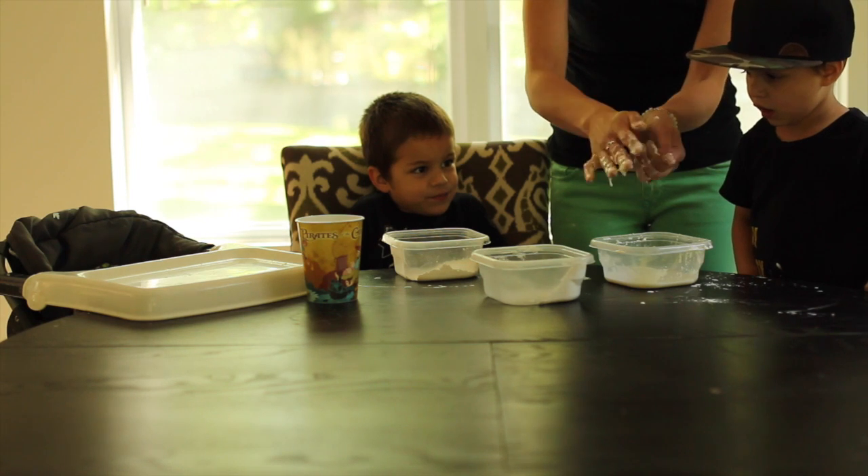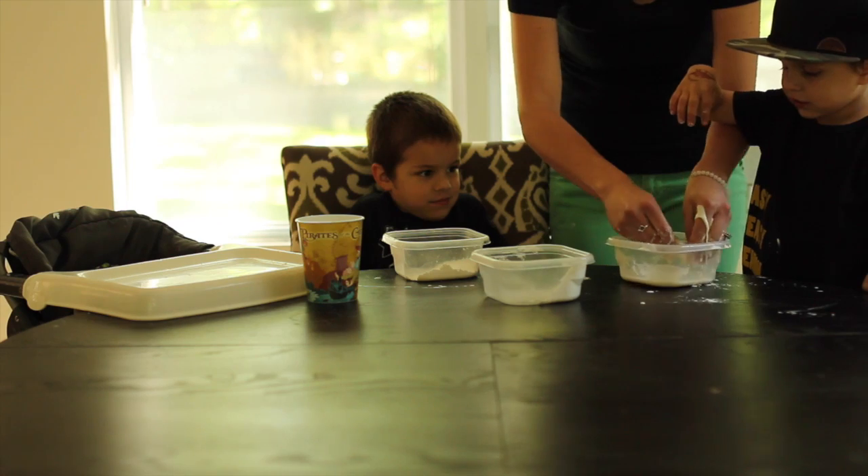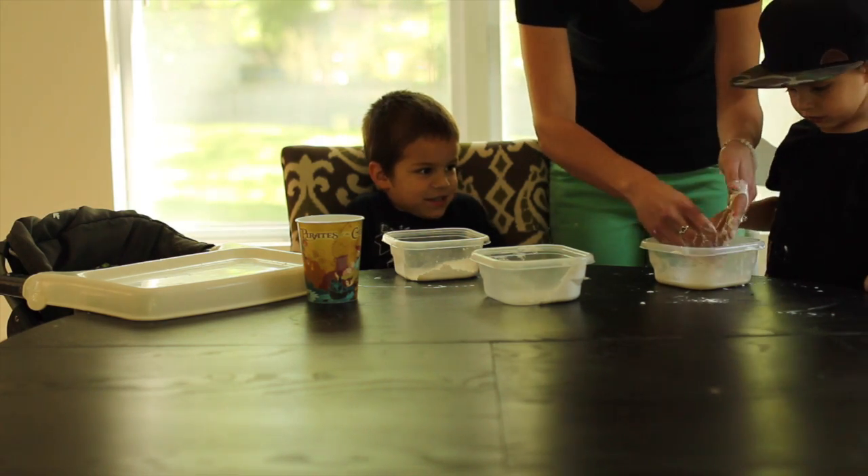See? It's a ball — it's like Play-Doh. But then when I let it go, it slides through my hands. My turn? Yep, it's your turn.